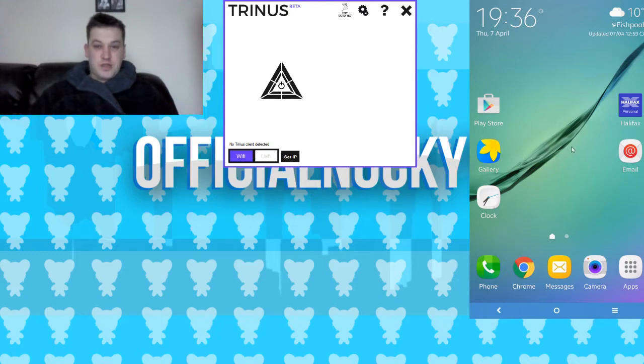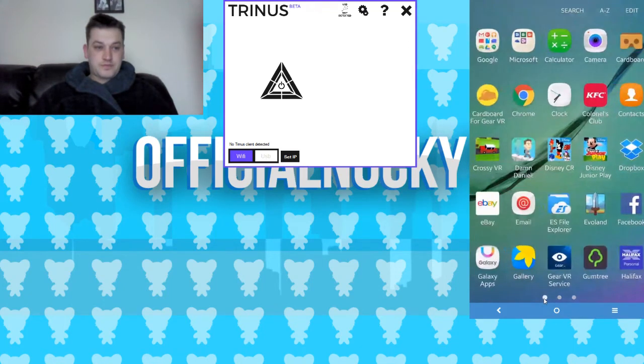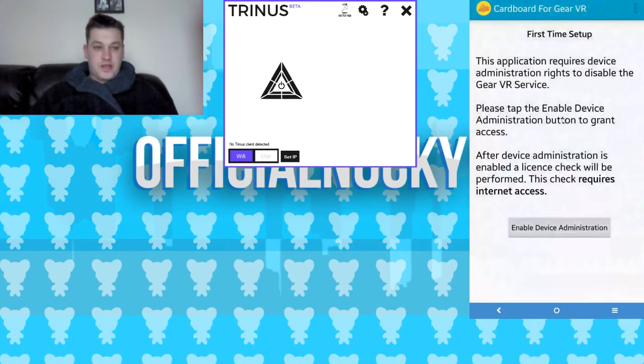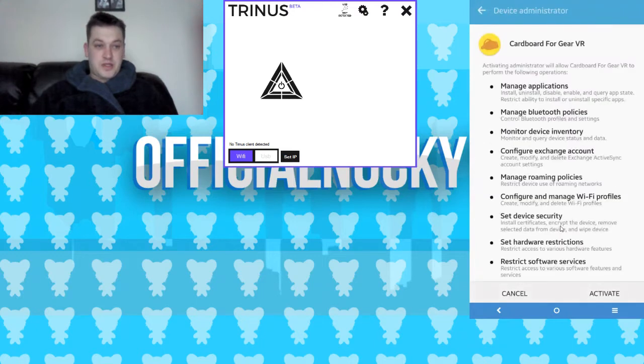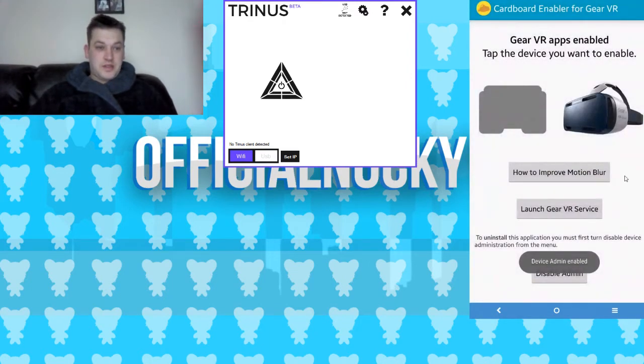So you need to get yourself an app called Cardboard for Gear VR. The first time you install it, it will ask you to set up some things — it will check that you've bought the program, so you have to enable device administration to activate the license.